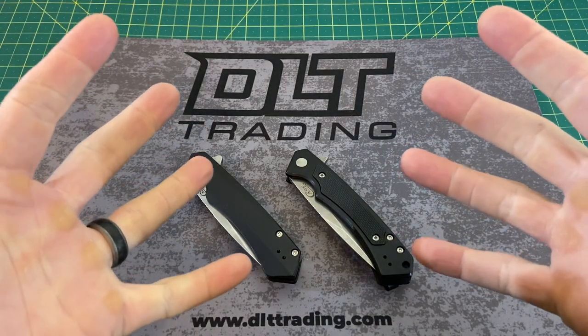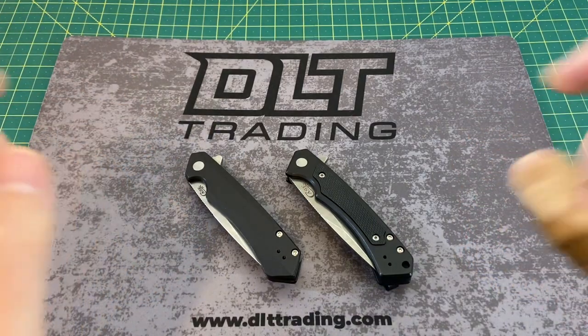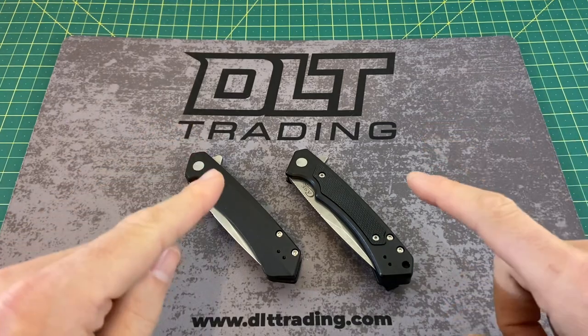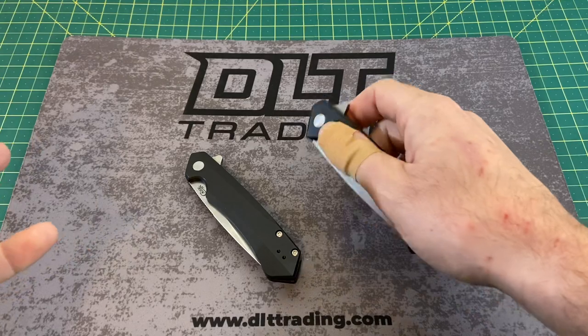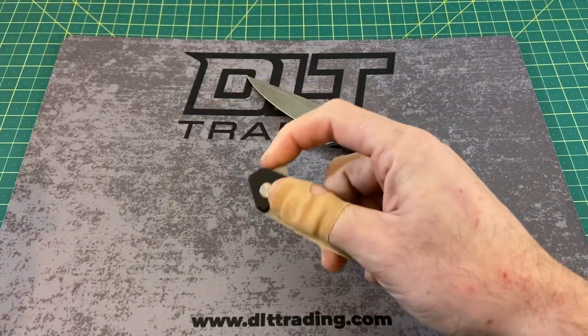Greetings, YouTubians, and welcome back to Wayne Sharp World, where today we have a special review and comparison of some new Case folding knives that are not your regular traditional cases. These are the new flipper Cases — the Case Marilla as well as the Case Kinsua.